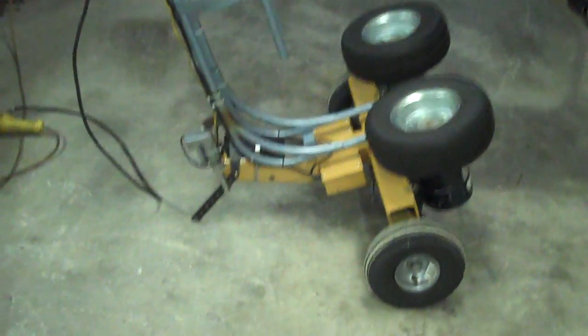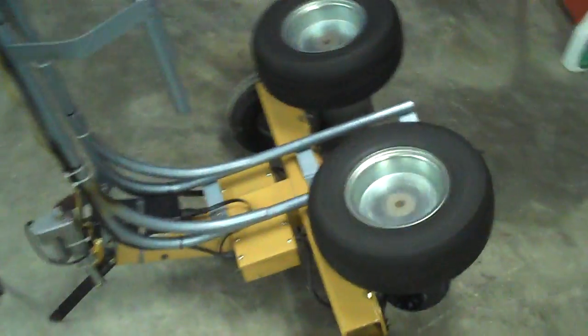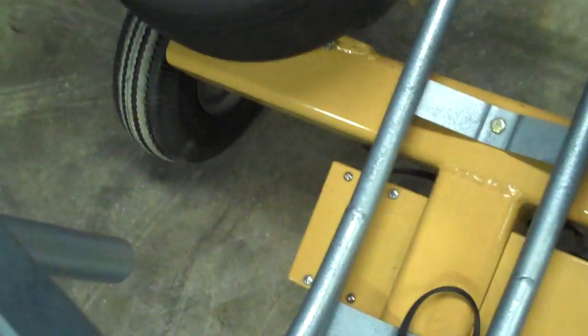Hi guys, we're here with the $100 soccer ball launcher. You guys had some questions on how we made it, so we're going to do a little closer in-depth look here.